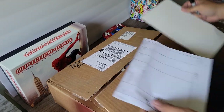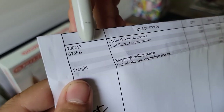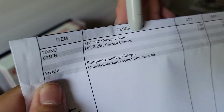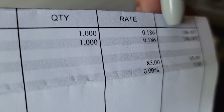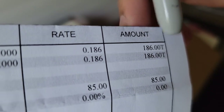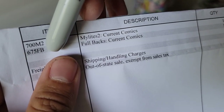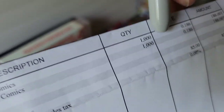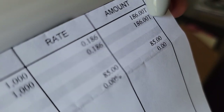I got a thousand Mylar 2s, item number 700M2, which is seven inches wide — current comic book size — at a rate of 18.6 cents a bag, totaling $186. Then I got a thousand fullbacks, item number 675, which is six and three-quarters inches — hence the 75 — also at 18.6 cents each for another $186.